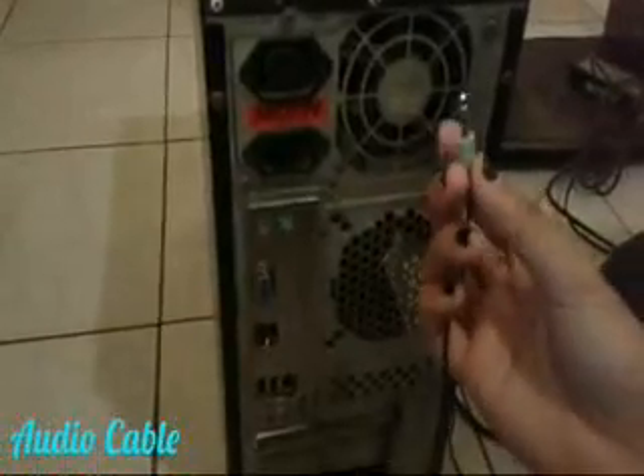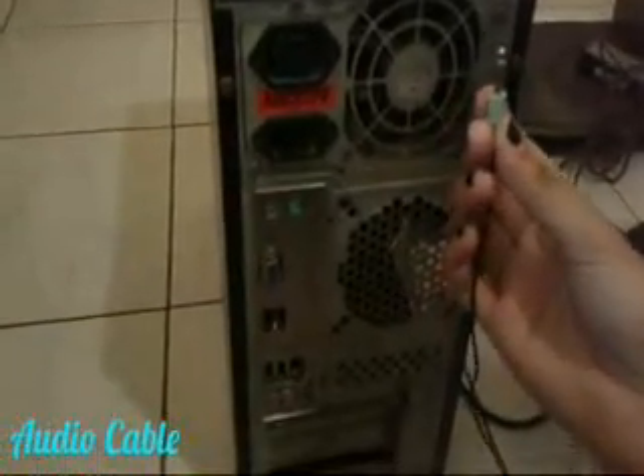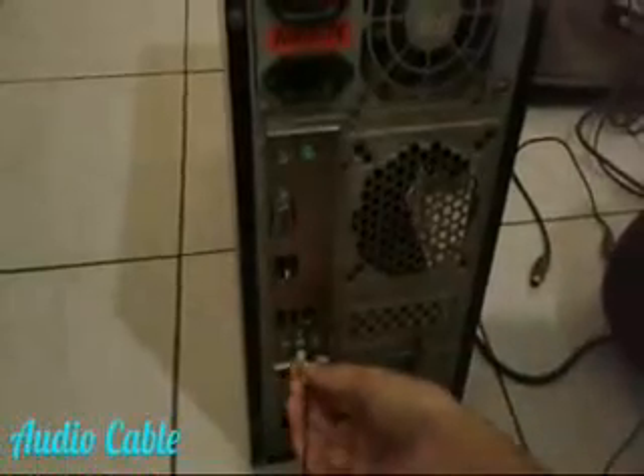To do this, connect the speaker cable to the audio port very carefully.